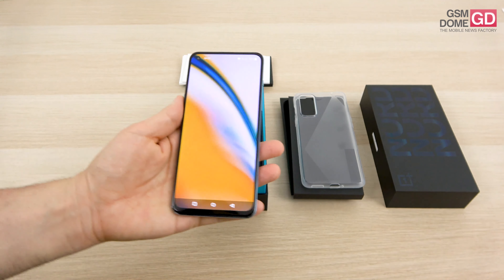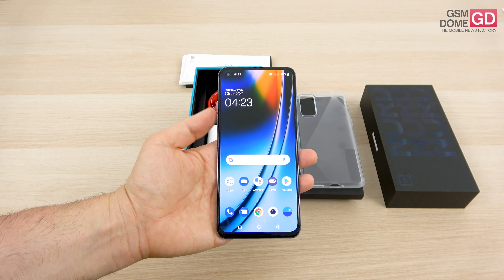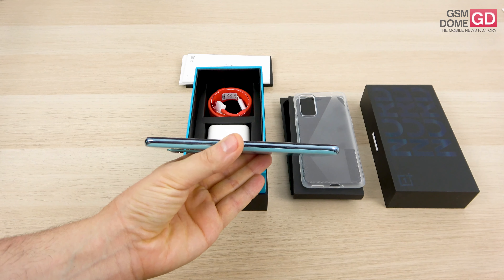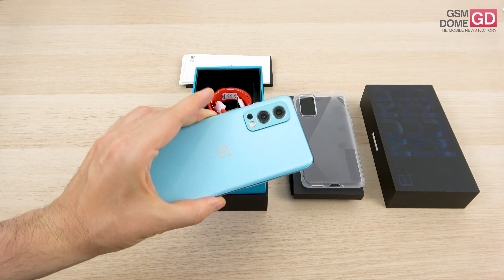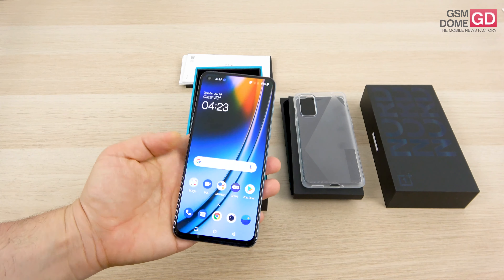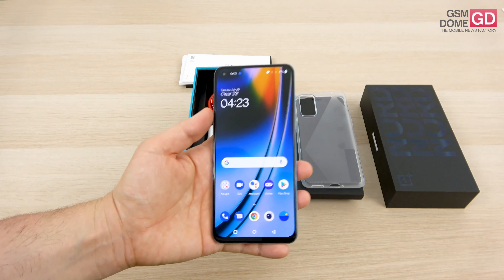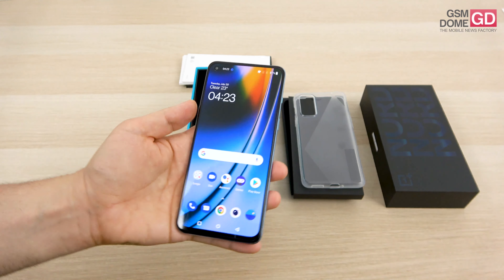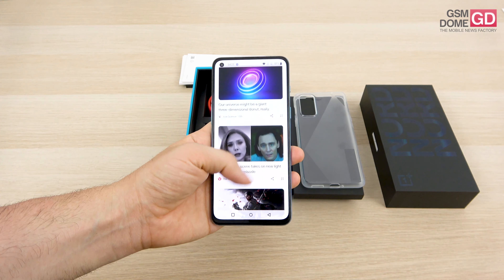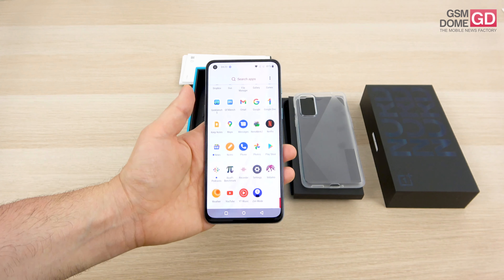The device has just been powered up and what you're seeing here is the Fluid AMOLED 6.43-inch screen. The handset measures 8.25 millimeters in thickness and weighs 189 grams. It feels pretty light in the hand and pretty grippy — should be decently easy to handle by the average user. Aside from the 6.43-inch screen, we should also mention support for Full HD Plus resolution.